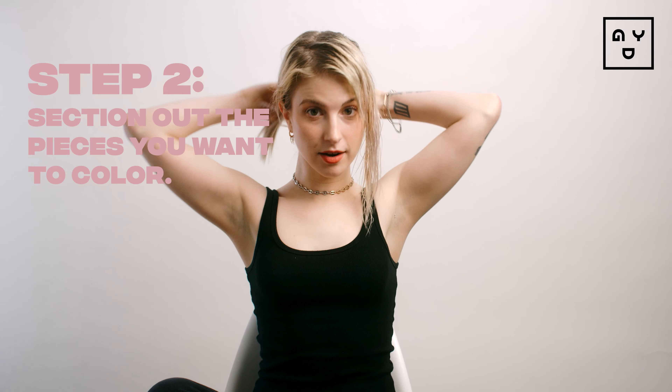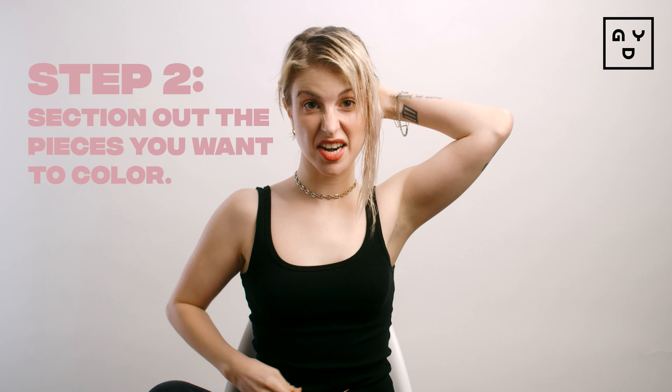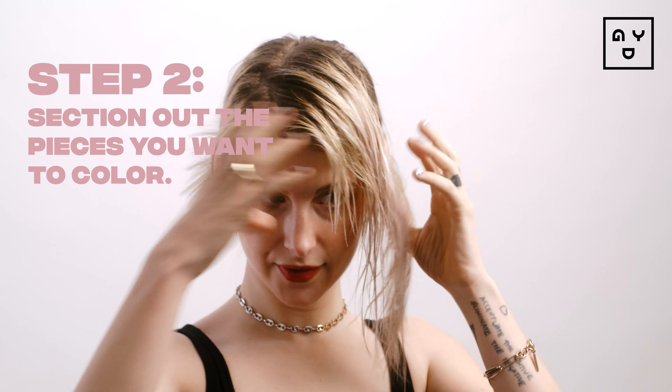All right. Now that you look like a wet rat, section off the hair that you may not want to put color in. I'm just sectioning off the front parts right here. You kind of want to use I'm Bored as an accessory to your hair — you don't really need to think about it as an all-over color. You just want to add some pizzazz here and there. We're ready to go.